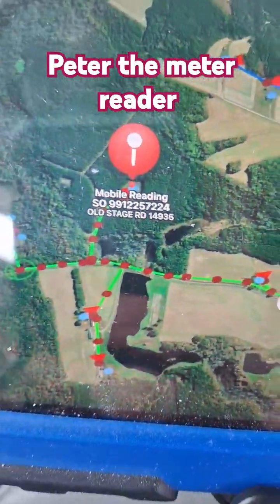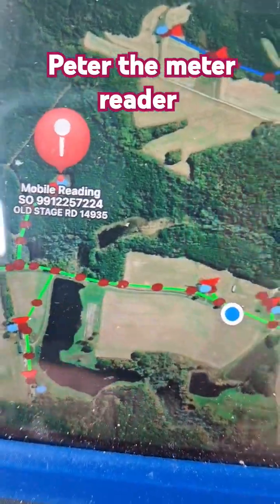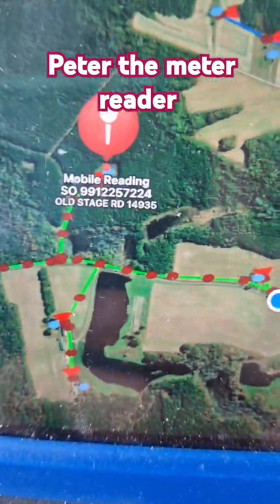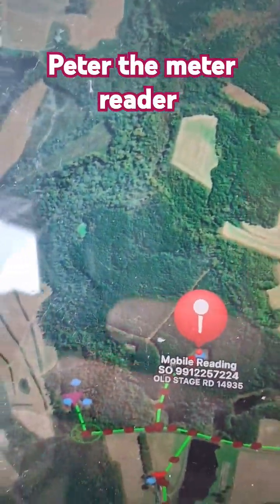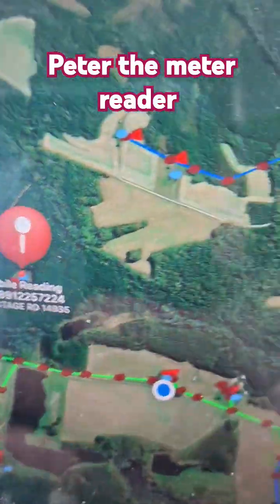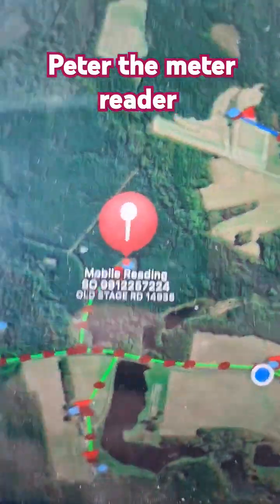Meter reading using a tablet. The red location shows us where we need to be. Shows the power lines.